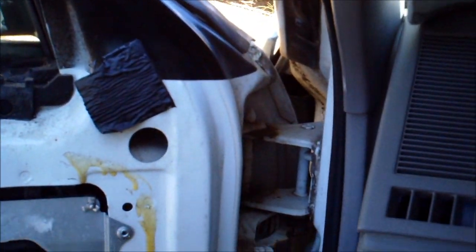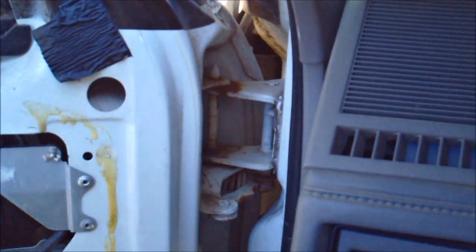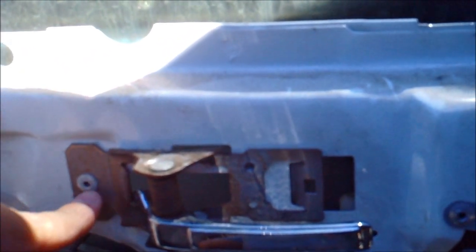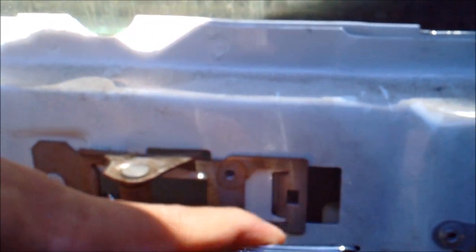Now I've got the door panel partly off — this is what it'll look like. The target part is right here. I'm going to drill that rivet out and slide this out. The thing broke off inside so the door won't open.